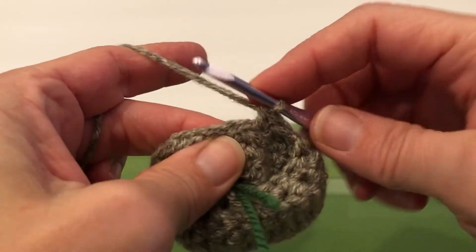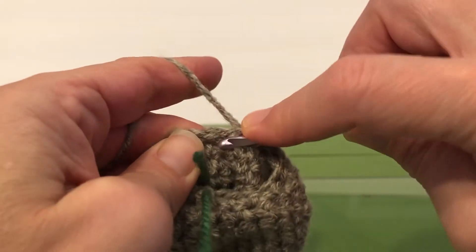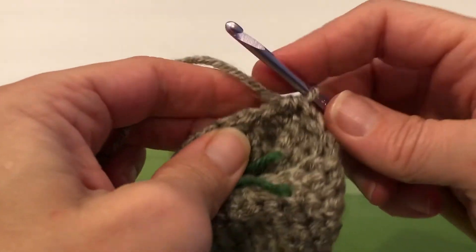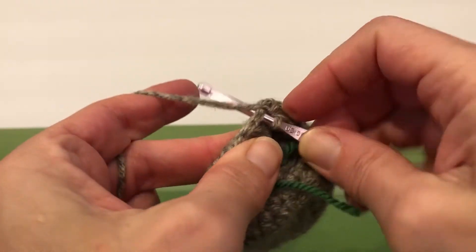Single crochet two together: in, grab your yarn, pull it through, go in the next stitch, grab your yarn, pull it through, yarn over and pull through all three. It's getting a little tight — just work with your material, take your time. This is your single crochet.